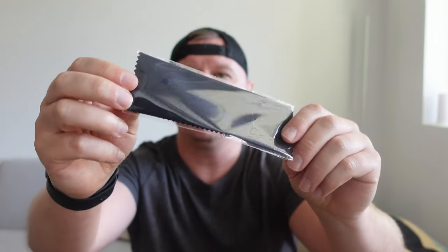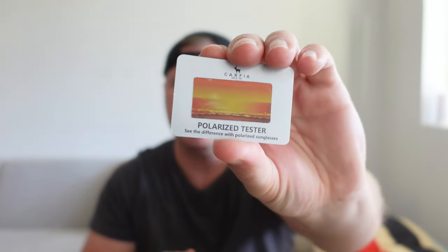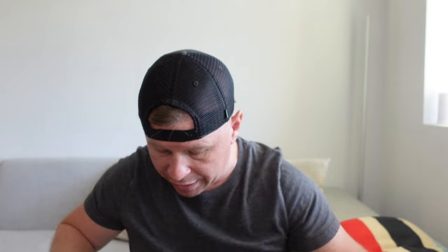You do have a cleaning cloth so you can clean off all of those smudges or anything on them. There's even a polarized tester that comes with these as well. Like I said, these are going to be my sunglasses for the summer.